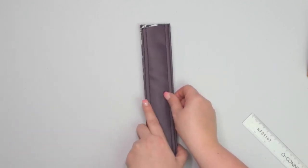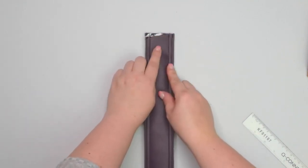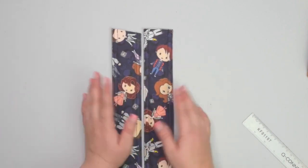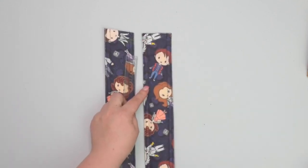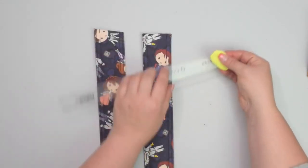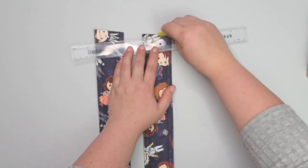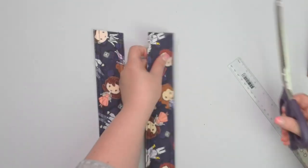You can put both straps on top of each other and copy the line if you prefer, to make sure you do it correctly. Otherwise, measure five millimeters on this side and then draw a line going towards the top corner. Then cut along the line.